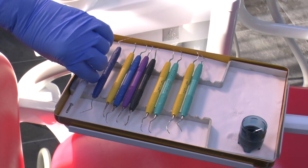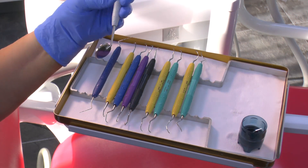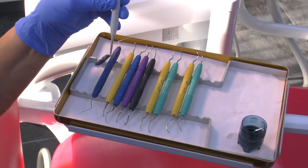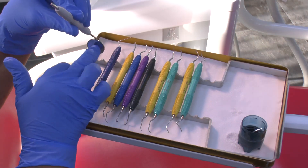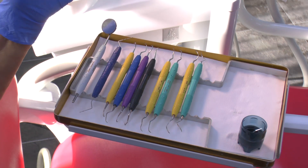The mirror is particularly nice. It's a size 5 and it's actually silvered not behind the glass but on the front, so you get much better reflection with this mirror than with a normal mirror that has the silver on the back of the glass. I feel it gives much brighter reflection.